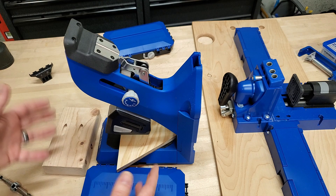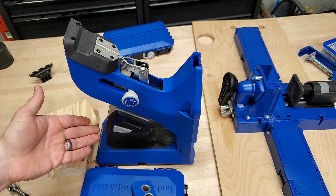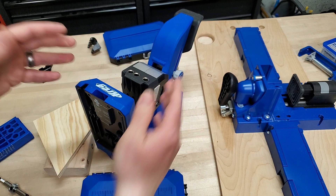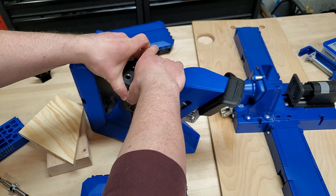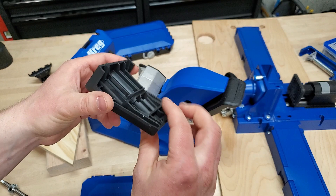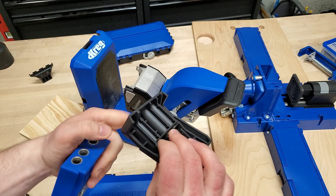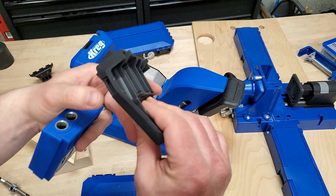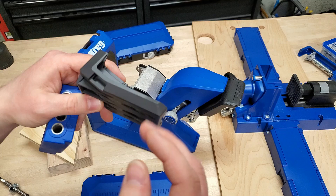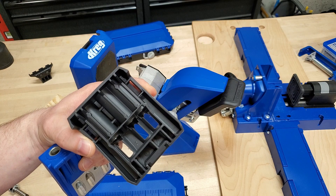Now if you had awkwardly placed work with the K4 or K5, you could pull the pin, pull the whole guide block out, and clamp it individually to a workpiece. There's no way to do that with the 720 Pro, and I think that is a huge failing. The 720 Pro does have a removable guide block, but when you pull it out there's no flat surface to clamp it with — it's mostly thinner plastic, not flat or parallel, so there's not a good clamping surface.